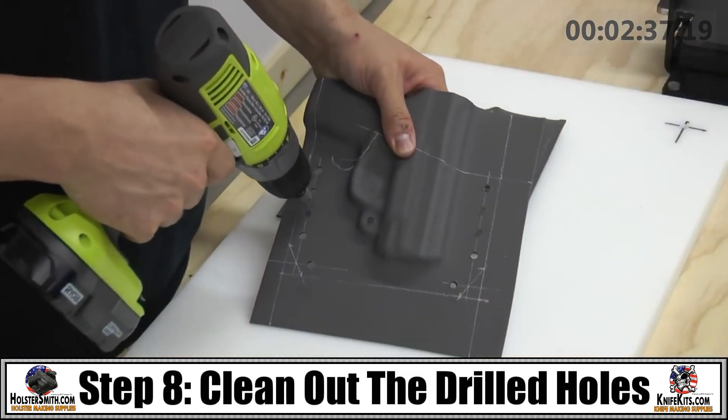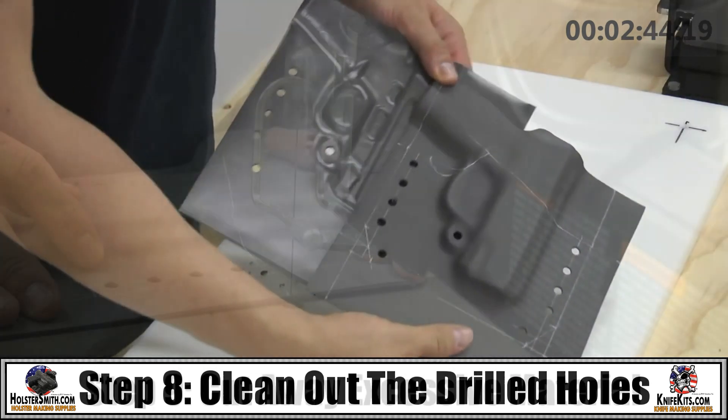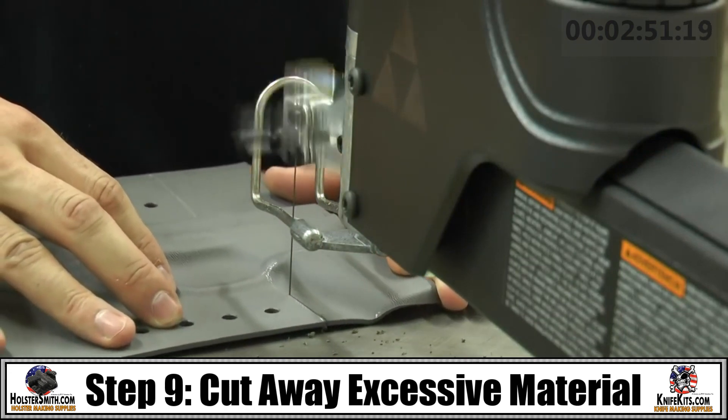Next, you're going to want to use a countersink to clean up your holes. What that does is it takes the burrs out of the entry area. Cut out your material — this is an artistic move; you can do it to your own preference.